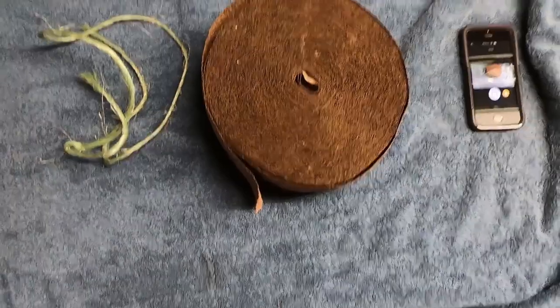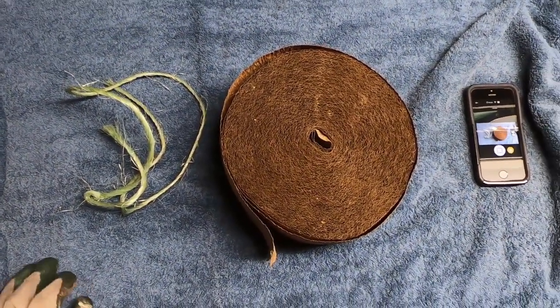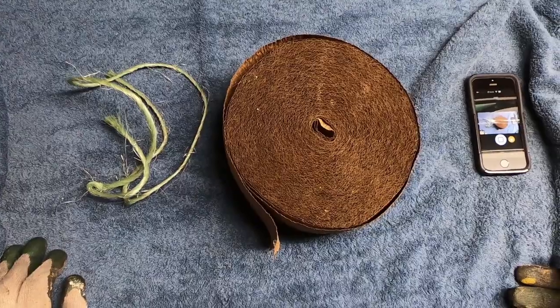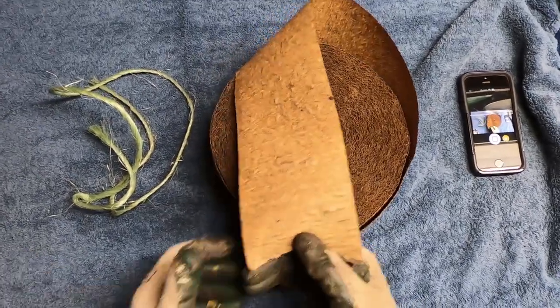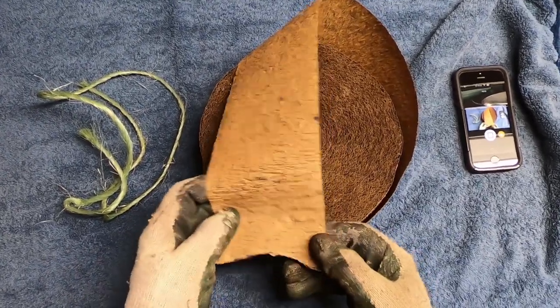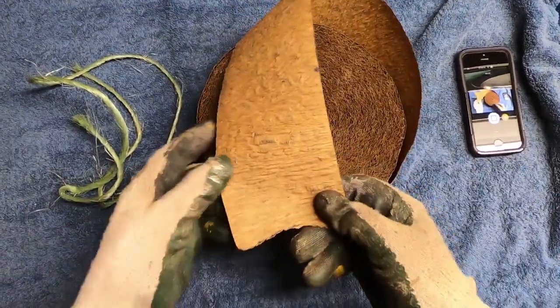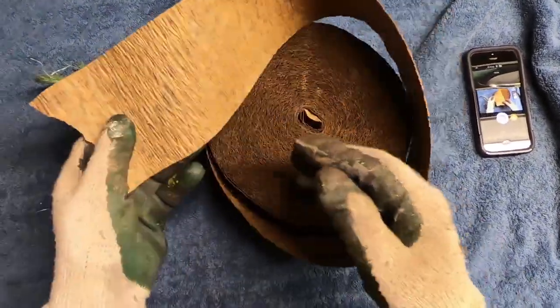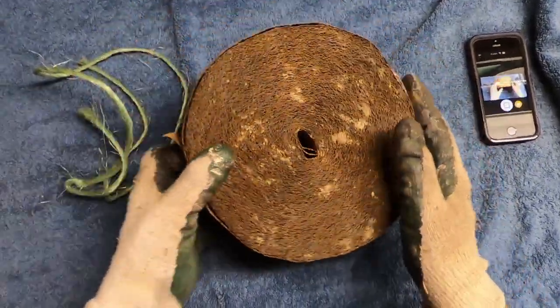On this episode of Bobscaping, we're looking at some tree wrap. One of the ladies at our website asked the question about what to do with her tree trunk that had been damaged. She said a dog had chewed some of the bark off of it. So this is a specially made crepe paper sort of tree wrap that typically comes in these large rolls.